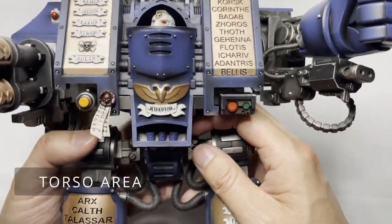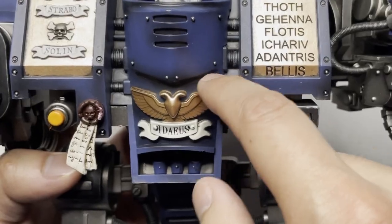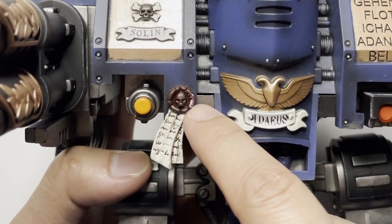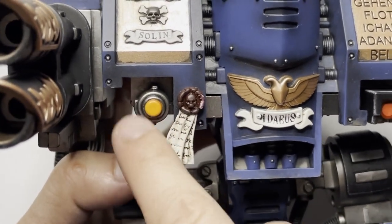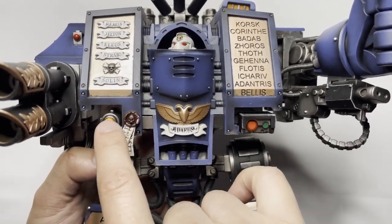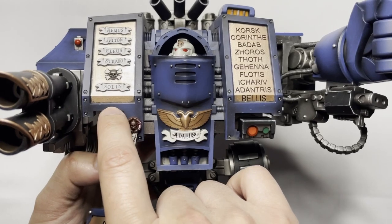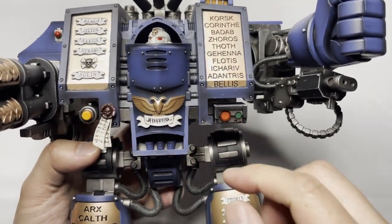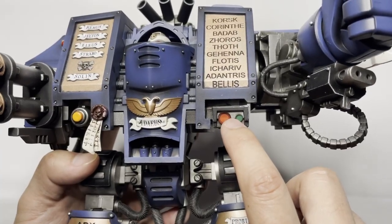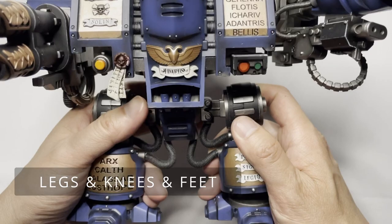Taking a look at the rest of the dreadnought, there is bleed going on from the copper color onto the blue, and the purity seal has a bit of white bleed that I'm not a fan of either. With the lens-type areas, I kind of wish that Joy Toy used some sort of silver coat underneath and then a light clear coat over it to make it look like actual lenses and really pop. This is a little bit dull for my taste — that's exactly the technique I use when I paint this myself.